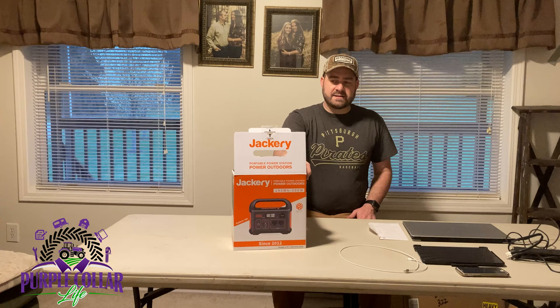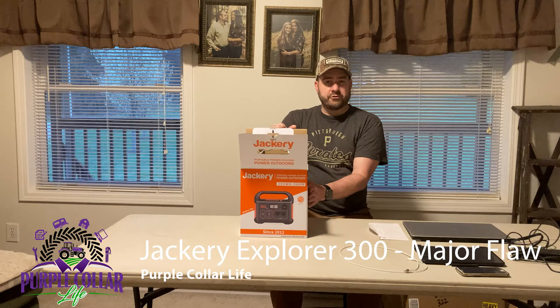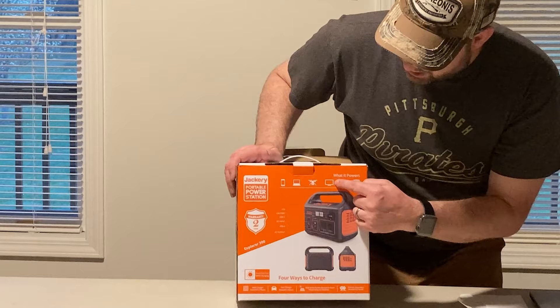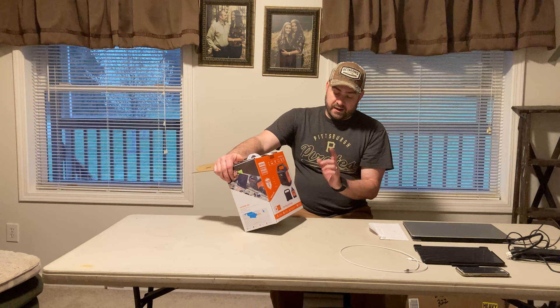This isn't a brand new in-the-box unboxing because I have been using this for a while now. What this is, is the Jackery portable power station, and this is the 300 watt version. This power station does have a two year warranty. It says it's for powering phones, computers, drones, monitors or televisions, mini refrigerators, and recharging or using a GoPro. I haven't tried it on all those things, but I have tried it on several.